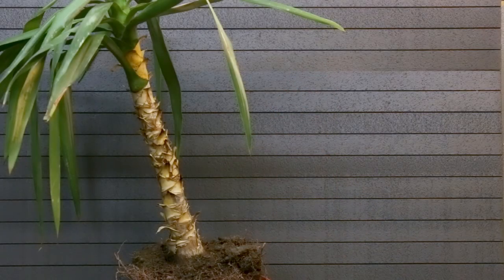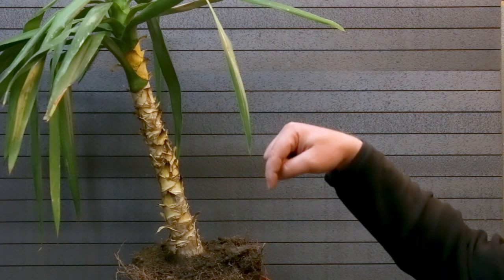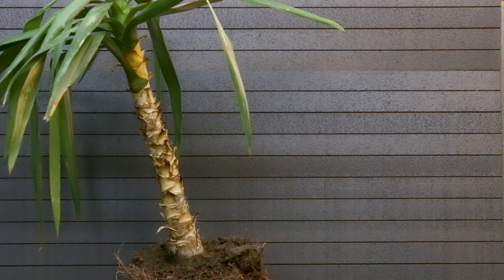Hello everybody and welcome to Odd Bonsai. I am Stefan and today we are going to start a Yucca Bonsai. I've been wanting to start a Yucca Bonsai for some time now, being inspired by the nice specimens of Nigel Saunders. I'll be linking some of his videos down below.